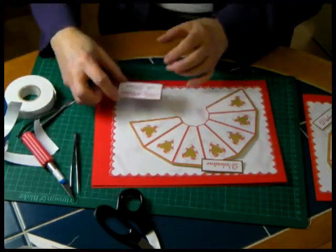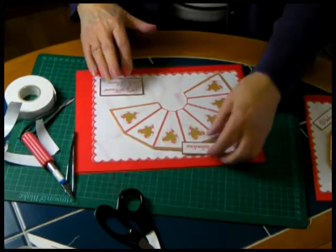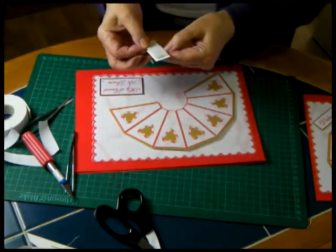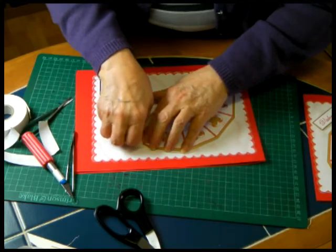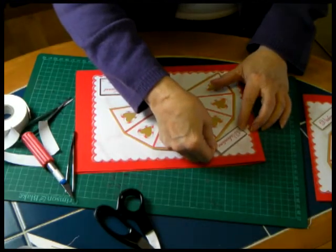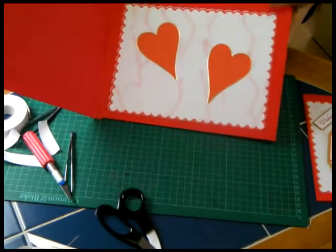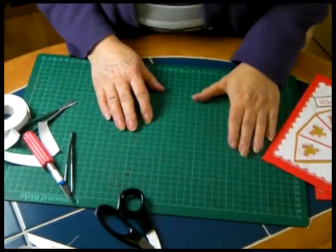My heart is yours for a special Valentine. And then the Valentine tag itself — that will just hold that. Take that off and that goes in that corner. So there is your beautiful Valentine card. Write whatever you wish, and make sure you mean it when you send it. I'll see you next time — bye for now.